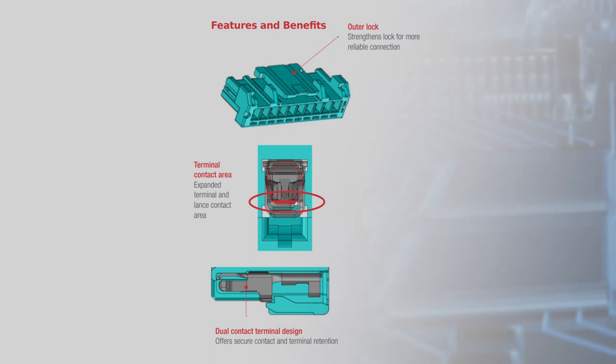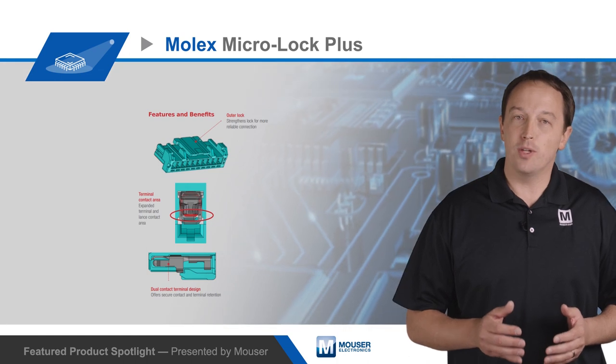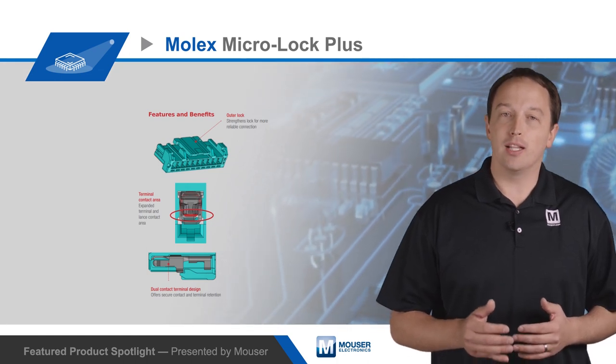MicroLock Plus is also designed for excellent electrical reliability. The terminals are tin-bismuth plated to prevent whiskering and improve reliability at a lower applied cost.